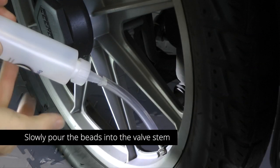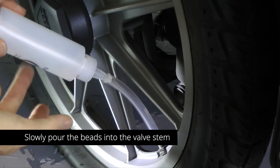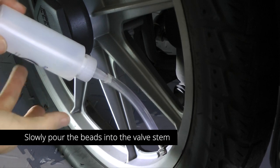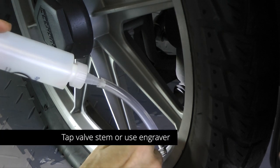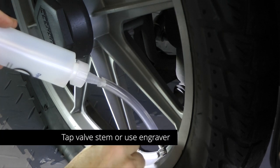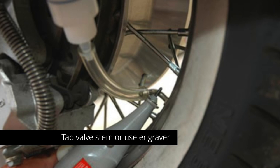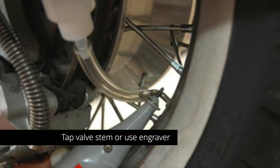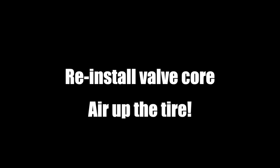The key to using this method is to go very slowly — just slowly tap a few beads at a time and you'll see they'll go down into the valve stem. However, if you get a little too aggressive, they'll begin to clump up and stack on top of the valve stem. You may need to tap the valve stem with your finger or a tool to vibrate it to get them to go down. Some people use an electric engraver tool that vibrates — you can hold that on the valve stem and it will help the beads go down inside the tire. Once you have all the beads in, reinstall the valve core and air up the tire.